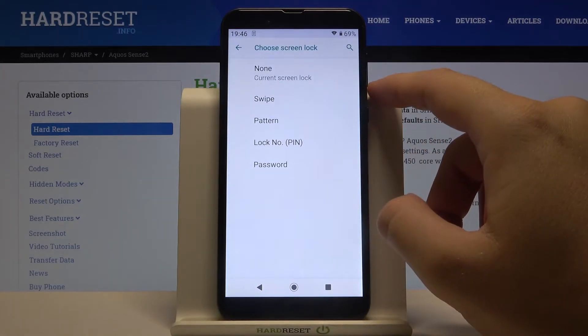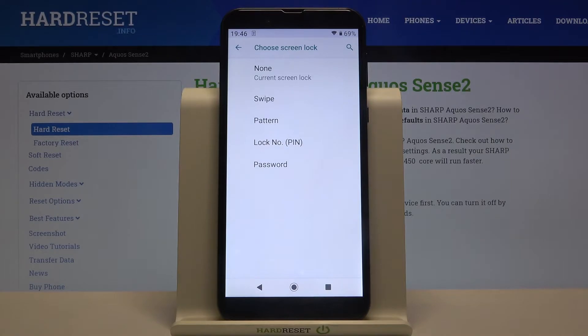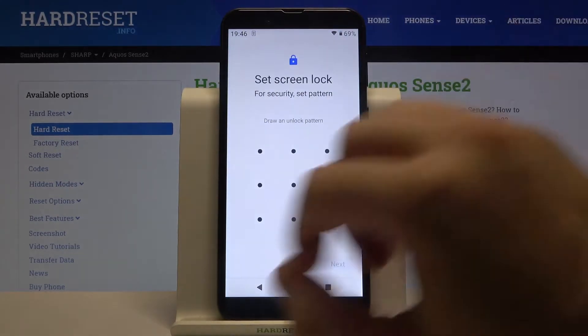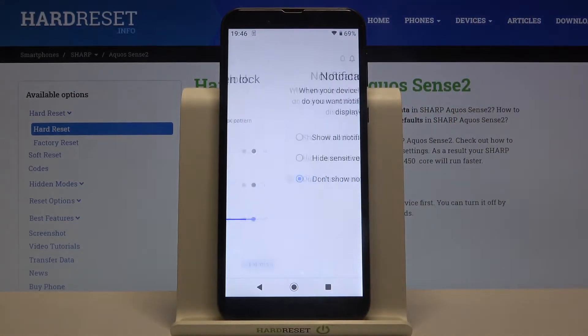Click on Screen Lock and here you can choose one of the following lock methods. I will go for the Pattern. Draw your pattern, click Next, draw it one more time and click Confirm.